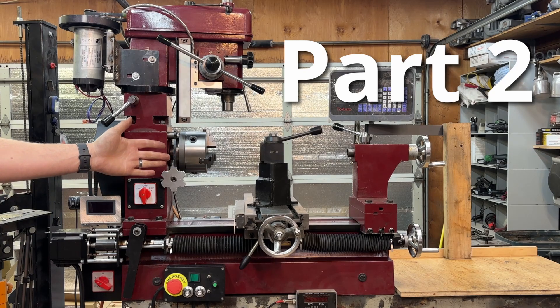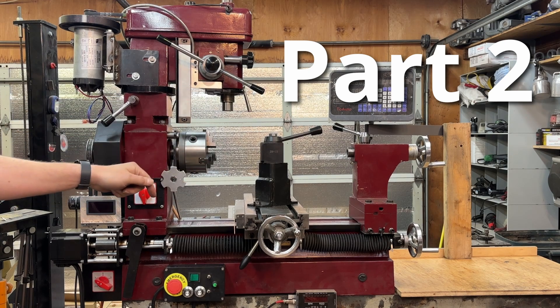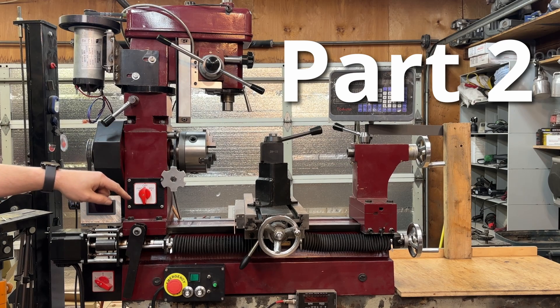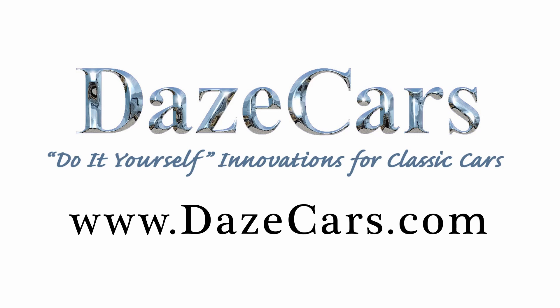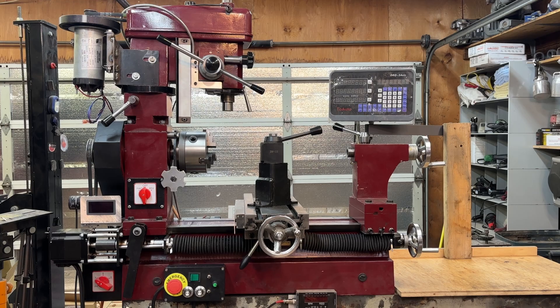This is my Harbor Freight 3-in-1 Mill Lathe Combo, and if you are seeing this machine for the very first time, this is likely your first visit to my YouTube channel. Welcome to the channel. Greetings fellow DIYer, and welcome to my video. It turns out that I've done so many modifications to this machine that trying to put them all in one video makes it well over a half hour long. I decided to break it into a two-part series. This is actually the second video showing the remaining upgrades.